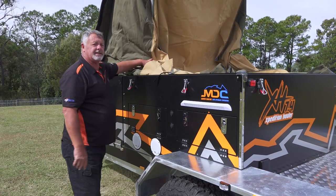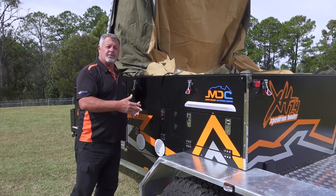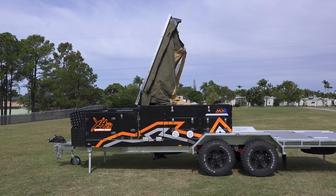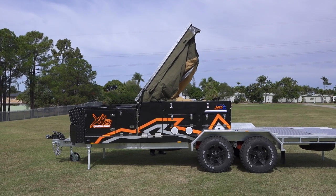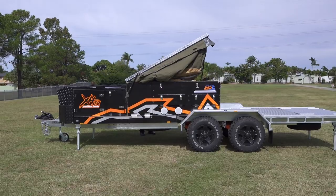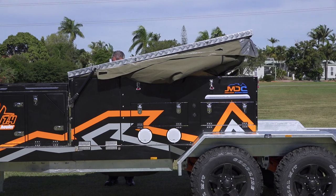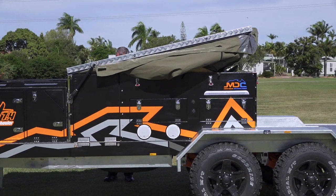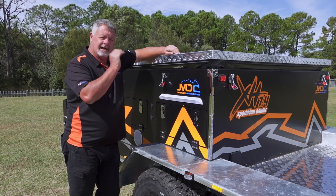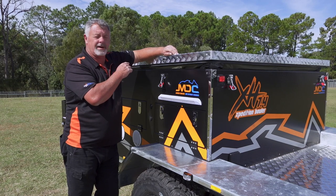I can start packing up, tucking in all my canvas around the camper, then continue on and bring it down further, tuck it in some more until I get the lid all the way down. Once all the canvas is tucked in with nothing poking out, check the front seal to make sure there's no canvas poking out of there.